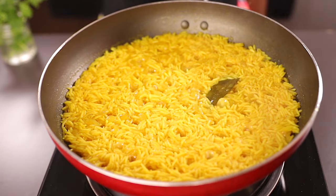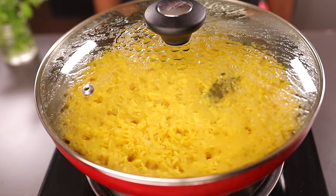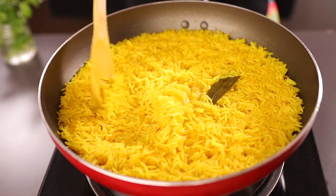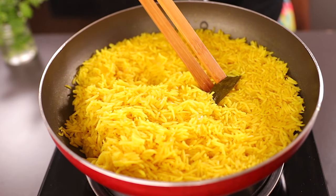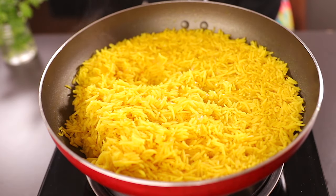Boil everything for about five minutes over medium heat. When the water has evaporated, cover the pot with the lid and let it cook over low heat for about five minutes, or until the rice is done. Our rice is ready — it looks and smells so amazing! Remove the bay leaf and give it a quick stir to blend everything together.